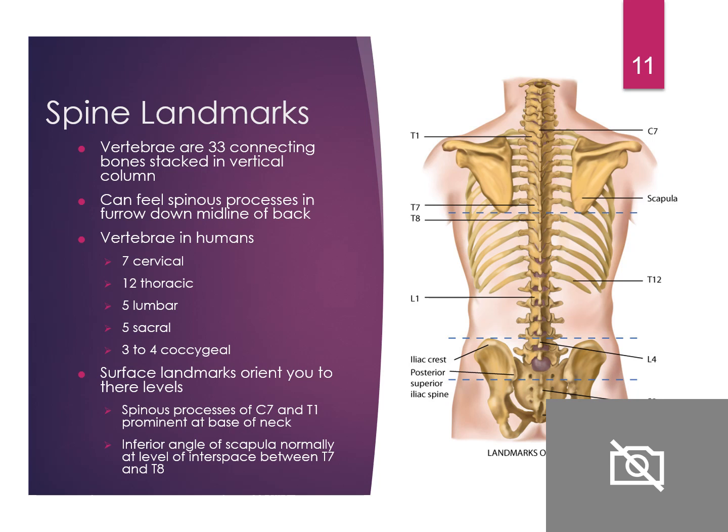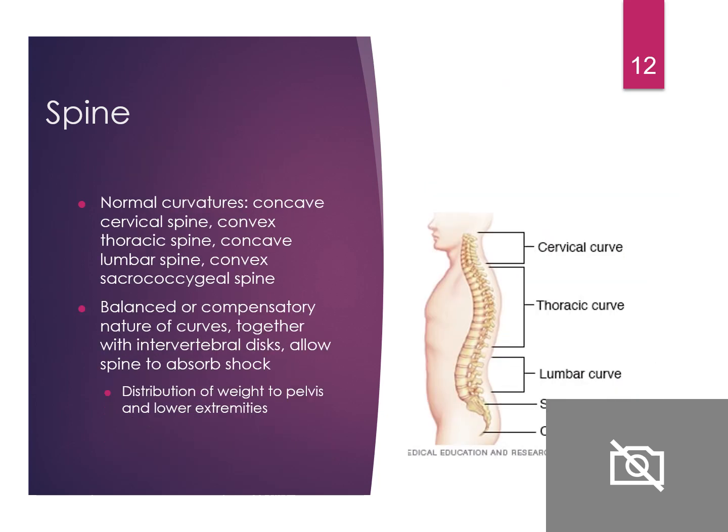Spine landmarks: you have cervical, thoracic, lumbar, and then sacrum. Familiarize yourself with how many vertebrae are in each area. We've talked about the normal curvature — the lumbar curve, cervical curve, and thoracic curve. Together, the spine allows absorption of shock and distribution of weight to the pelvis and lower extremities.